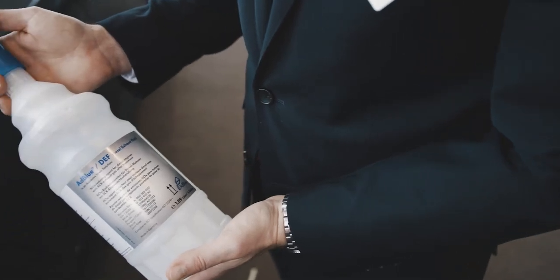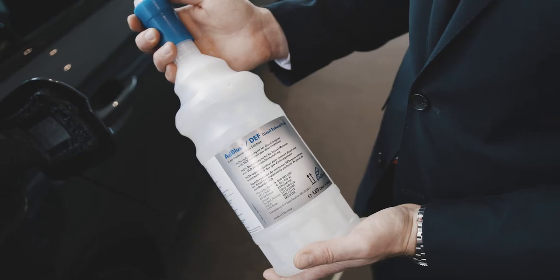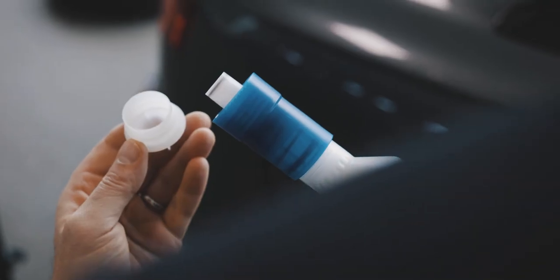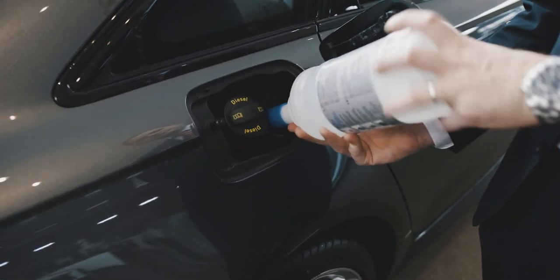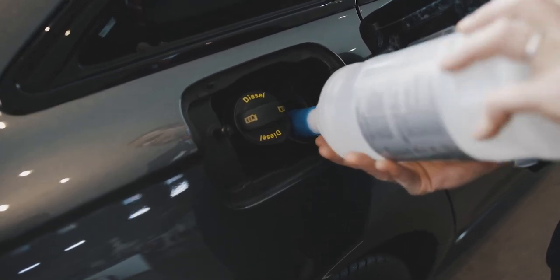Refill AdBlue using a bottle, a canister, or a pump nozzle. Remove the cap from the refill bottle. Position the bottle on the filler tube and turn the bottle clockwise until it stops turning. Press lightly against the bottom of the bottle to empty it, continuing until it is empty or until fluid stops flowing into the tank.